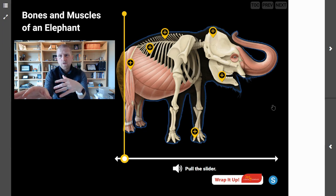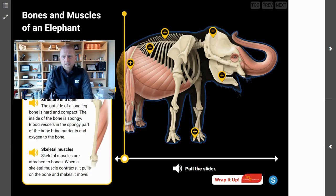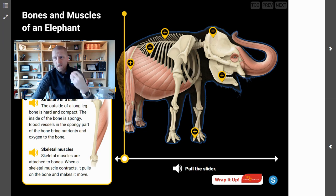The muscles are attached to the bones and work with the bones to move the parts of the elephant's body. The outside of a long leg bone is hard and compact, while the inside of the bone is spongy — blood vessels in the spongy part bring nutrients and oxygen to the bone. Skeletal muscles are attached to bones, and when a skeletal muscle contracts, it pulls on the bone and makes it move. So when a skeletal muscle contracts, that's when the bones move — that's when the body moves, that's when the elephant moves.